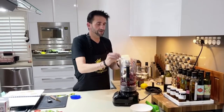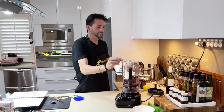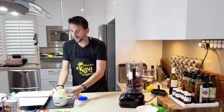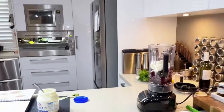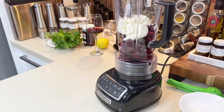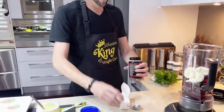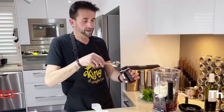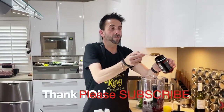One, two, three — three heaps of yoghurt. It goes onto one side so I don't waste any more on the spoon. Now we need to add some honey — just a tablespoon, one big heaped spoon.